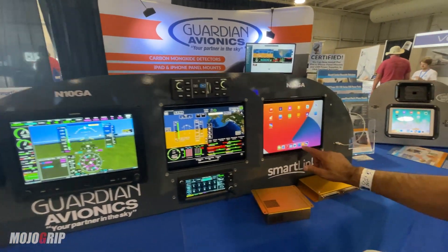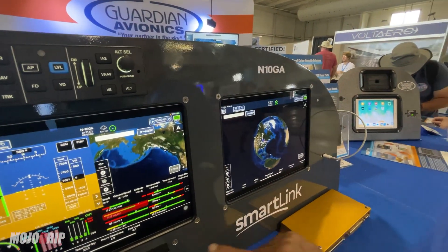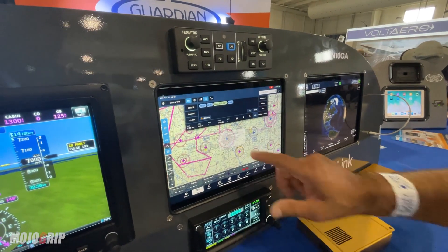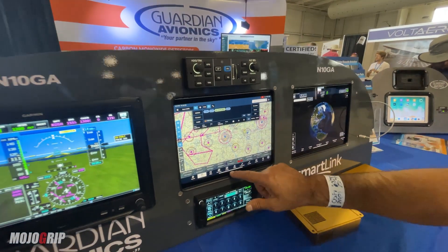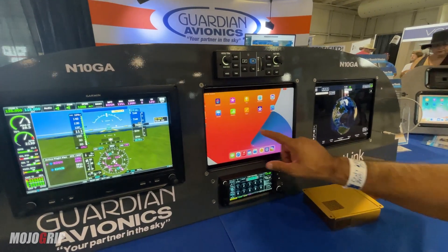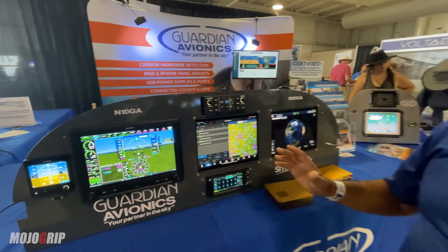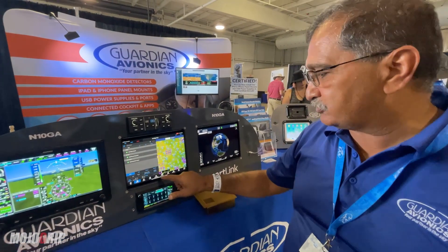The nice thing about our features is that you can go back between different apps. You can say, 'I really want to use ForeFlight,' or 'I really want to use Garmin Pilot.' The great thing about our system is that you can go back and forth as you like.